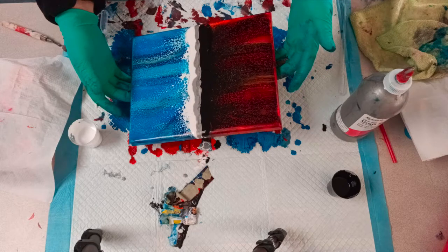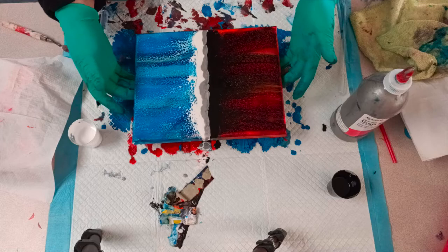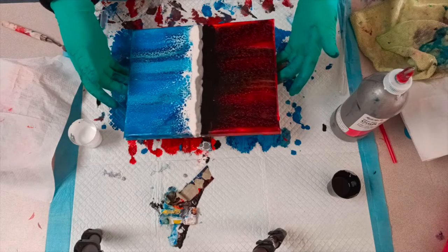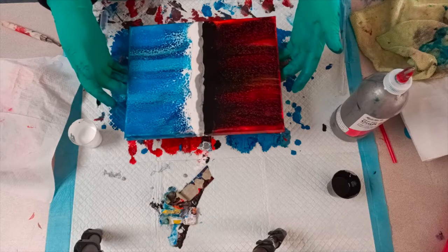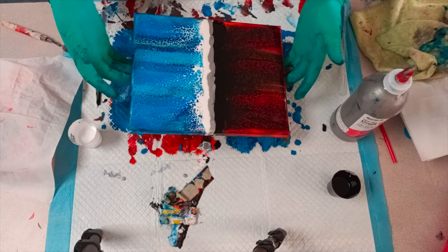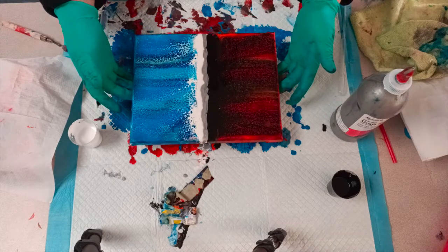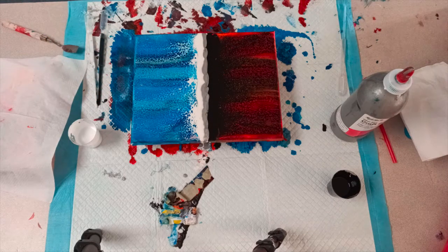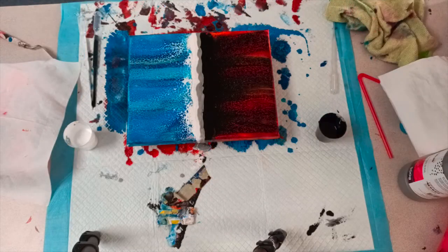I'm done with the silver now and done with all the paint. I'm just tilting a little bit left and right to try and get the white and black to blend a bit more into their own sides, and the silver to move around a little bit between the black and white to get some blending and movement instead of just solid lines.